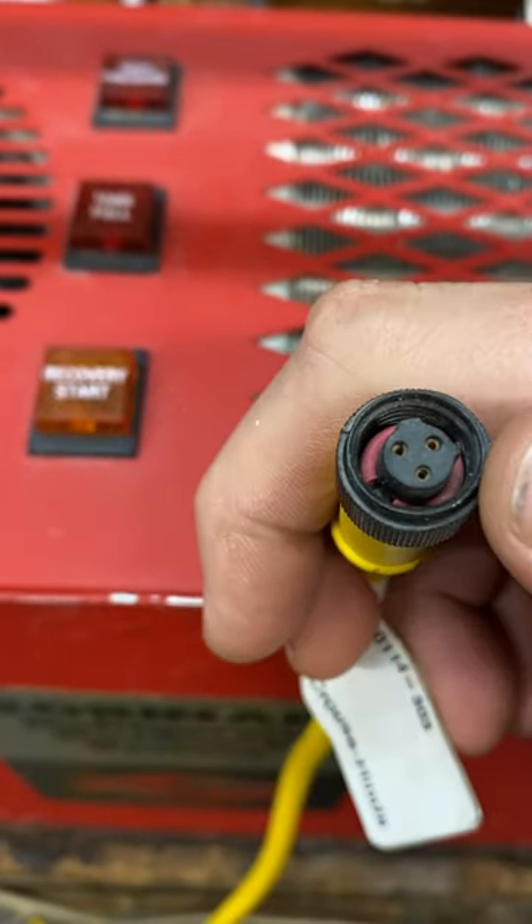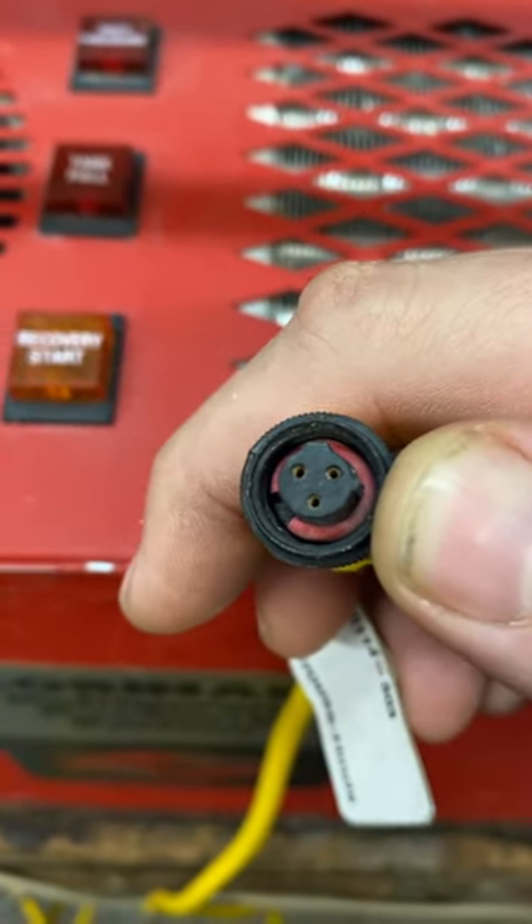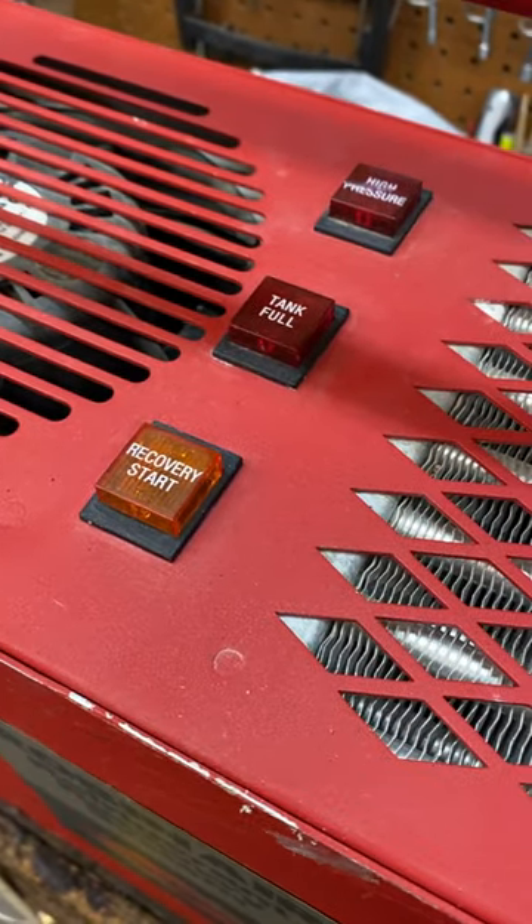What you can do is bypass it by jumping those top two plugs together. I'm about to plug it in really quick and you'll see that middle one light up.